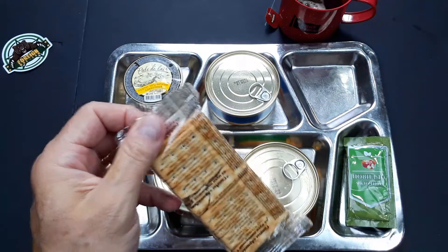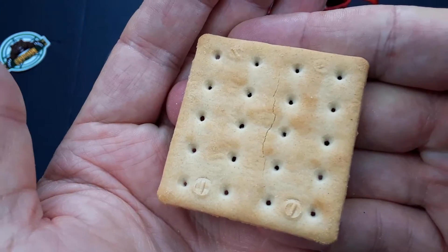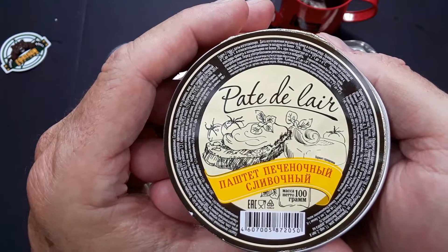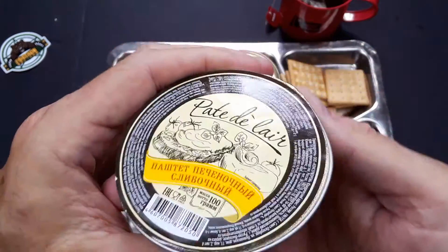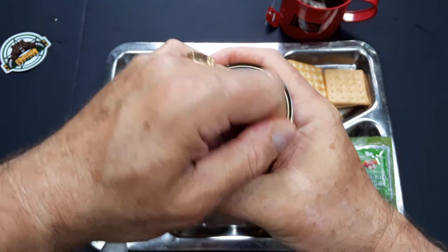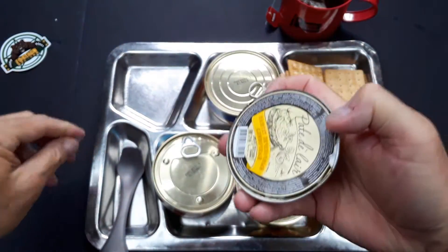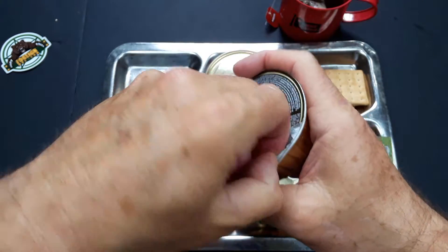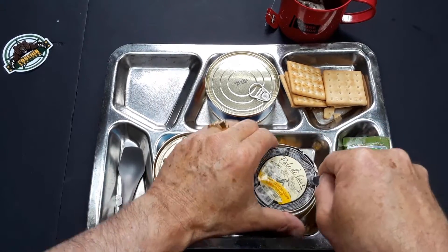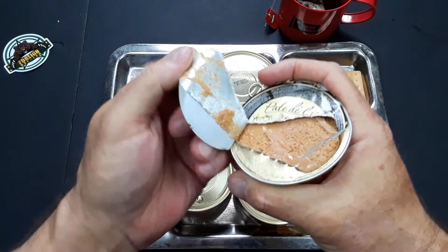We're going to open the crackers. Looks like a standard flour cracker. And we have my favorite — liver pate. Everybody knows I love this stuff. Well, if I can't open it, I can't eat it, so that could be a big save for me. I was hoping I couldn't get it open so I wouldn't have to eat it.